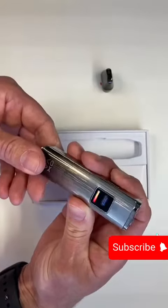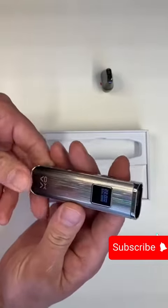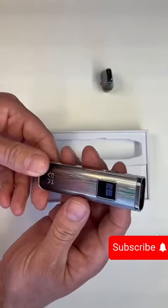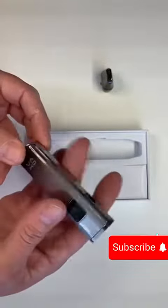One, two, three, four, five — that light starts it up. It says Oxford. Variable wattage. It hosts a 1,000 milliamp hour battery, so you're going to get a good battery life from this.